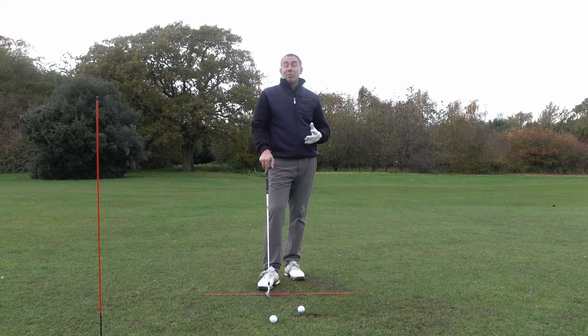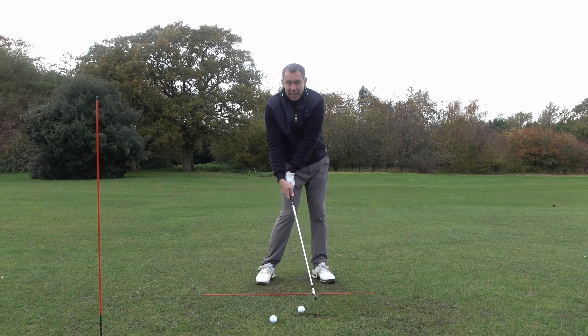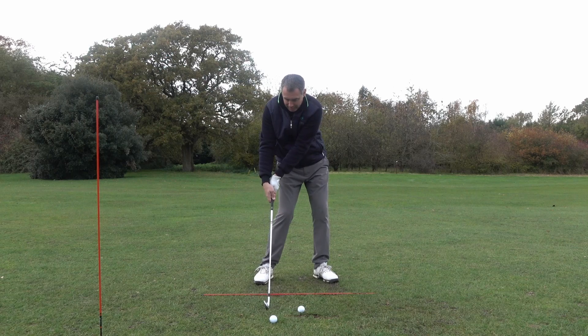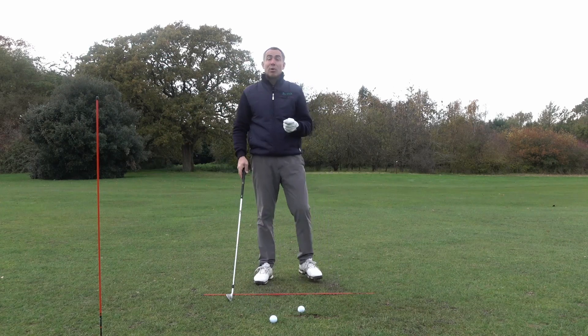Hi guys, Mark Wood here and welcome to another video tip. In today's tip I want to help you to stop early releasing the club on the way down. When you early release the club, that's where all the wrist angles come out early and you're coming into impact and the club head is really starting to overtake your hands. That can cause a heavy shot.